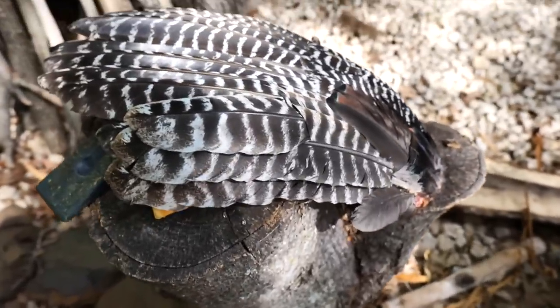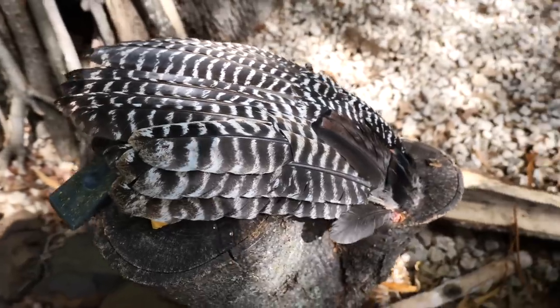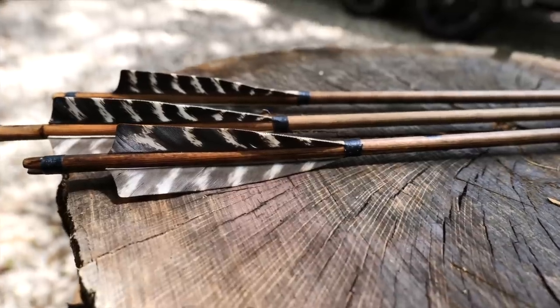Welcome back to the great outdoors. Today I'm going to be showing you how to take a beautiful turkey wing feather like this that you got off your turkey this turkey season, and turn them into beautiful primitive arrow fletchings like this.